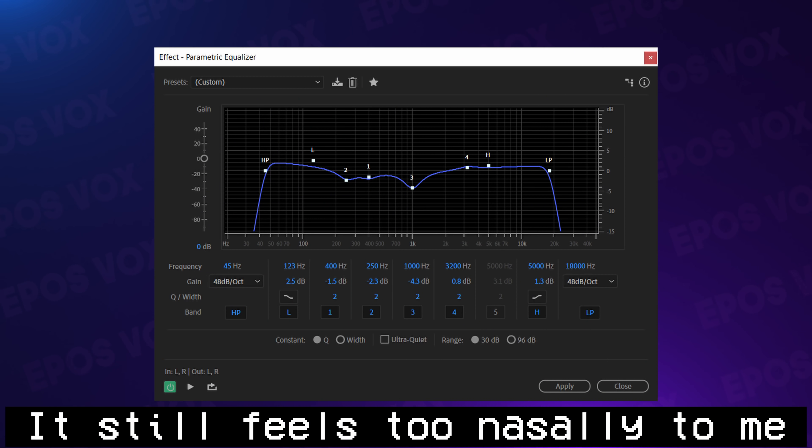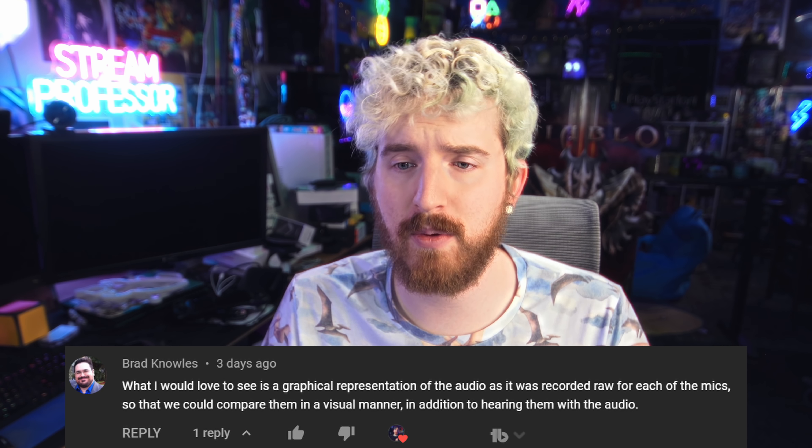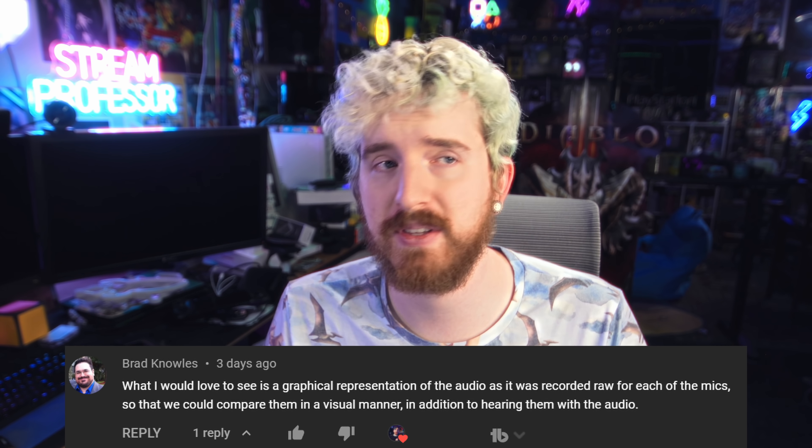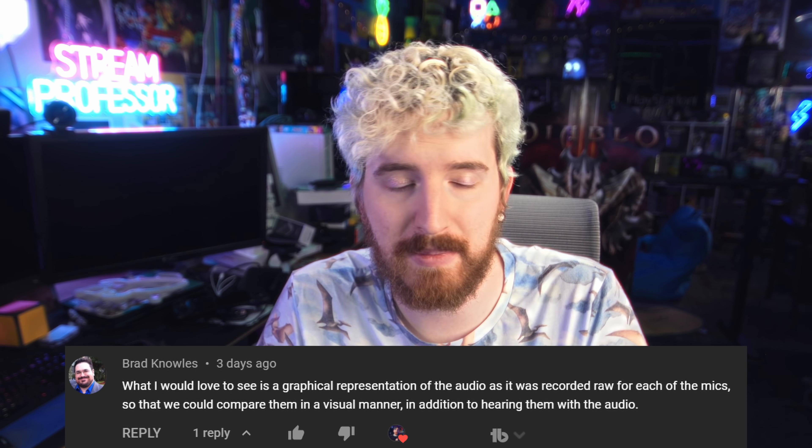I'm going to roll this with some post-processing — I haven't fully figured out the settings yet, so I'll show them on screen. By the way, if you liked the spectral frequency graph shown in the comparisons, that was a viewer request for a more visual representation of sound differences. If you find it useful, let me know.